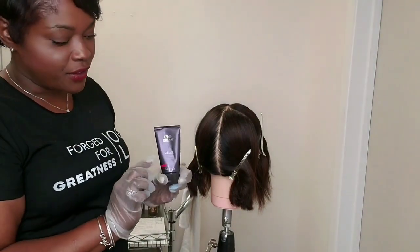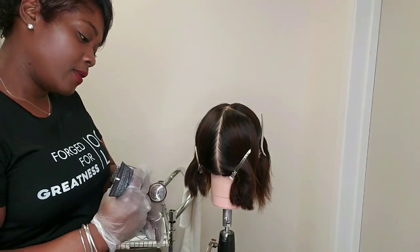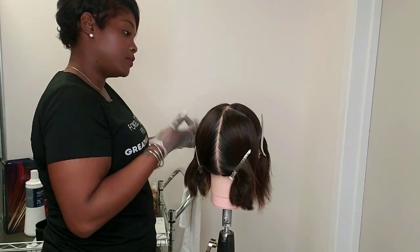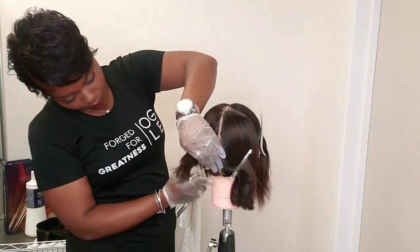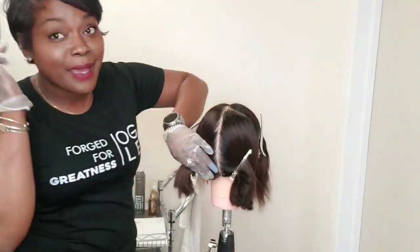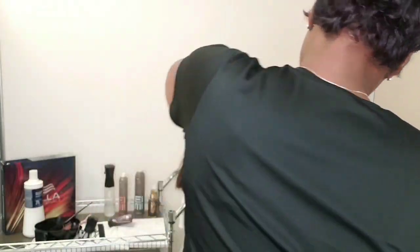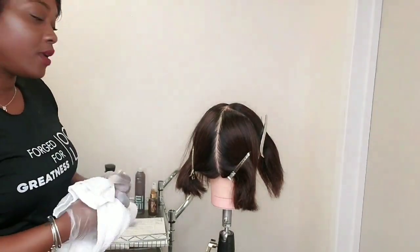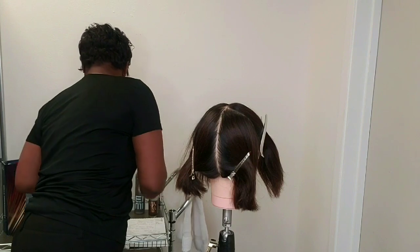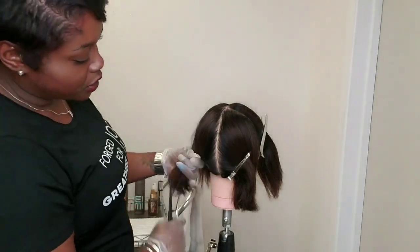The first step of our service is we're going to apply barrier cream around the hairline to protect our client's skin. Don't forget the tops of the ears. So we're ready — now we're ready to apply our color.